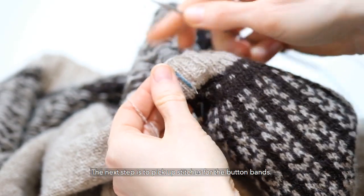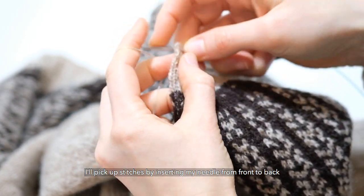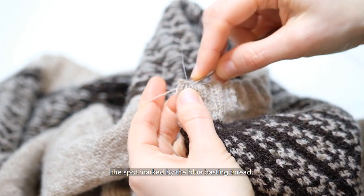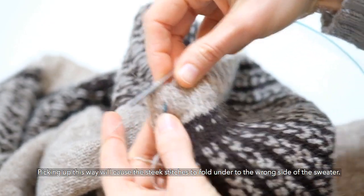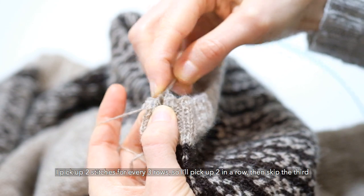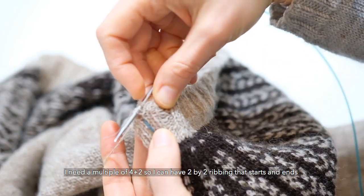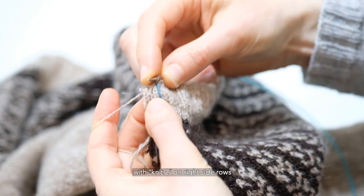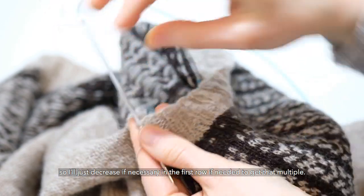The next step is to pick up stitches for the button bands. I'll pick up stitches by inserting my needle from front to back between the steek panel stitches and the sweater body stitches — the spot marked by the blue basting thread. Picking up this way will cause the steek stitches to fold under to the wrong side of the sweater. I pick up two stitches for every three rows, so I'll pick up two in a row, then skip the third space all the way to the bottom. I need a multiple of four plus two, so I can have a two-by-two ribbing that starts and ends with knit two on right side rows, so I'll just decrease if necessary in the first row to get that multiple.